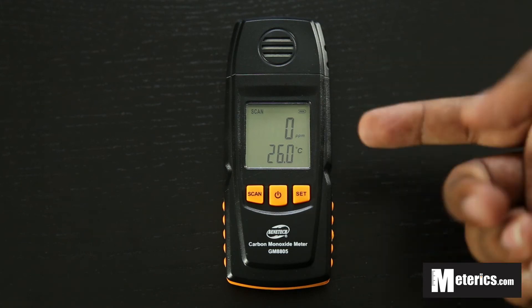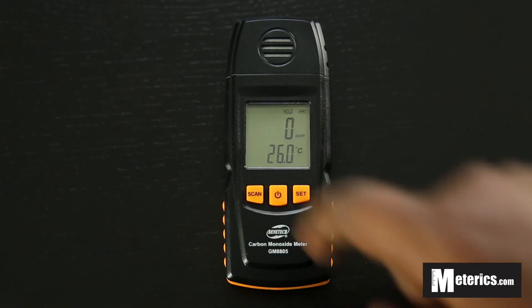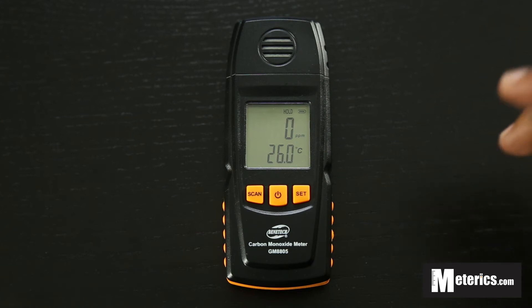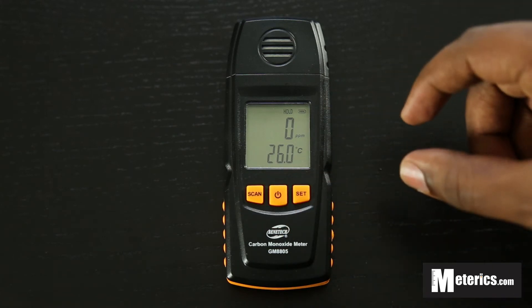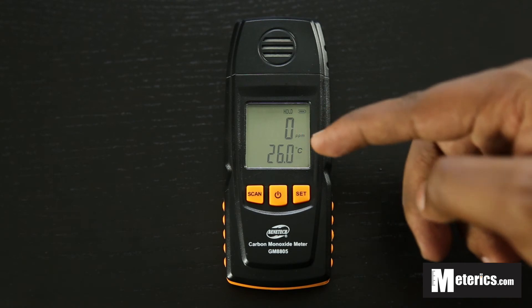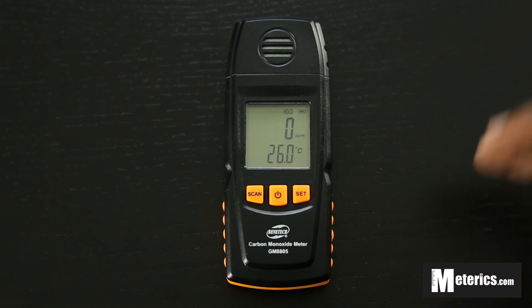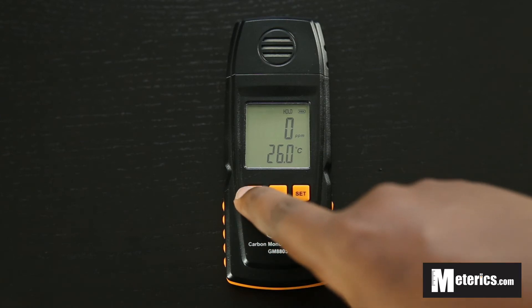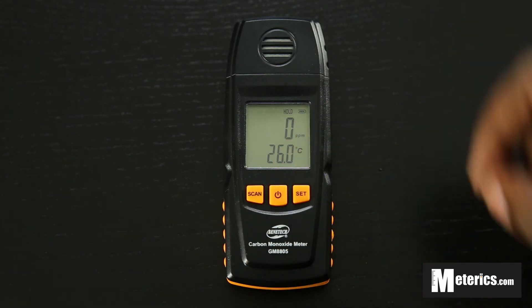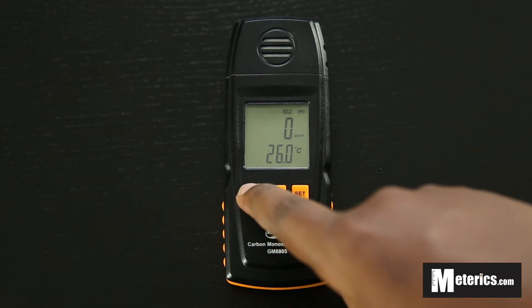Push the scan button again and it goes to hold. Hold is quite useful when you're in a room where the carbon monoxide levels are not very stable. So if you push hold, that freezes with the value that is currently on screen. So if the value was high and you press hold, it will freeze on that, and regardless of whether the carbon monoxide level does drop, the value will not drop. So it holds and freezes the value so you can write it down or do whatever you want to do.